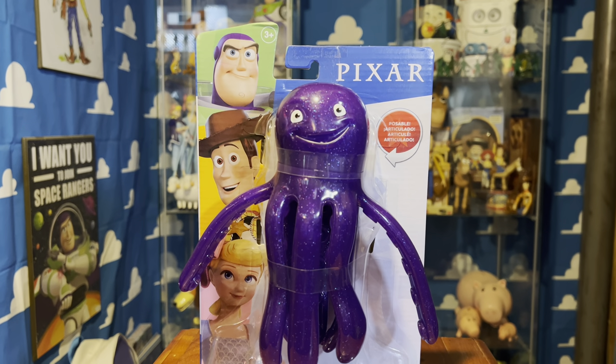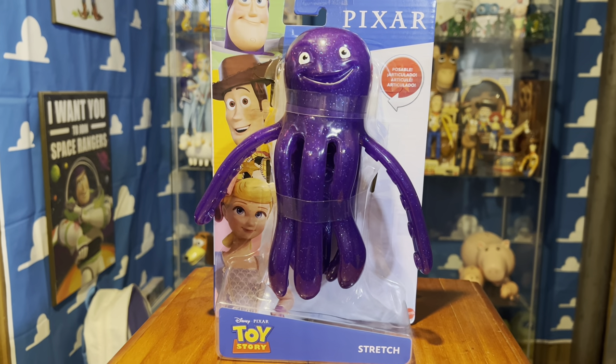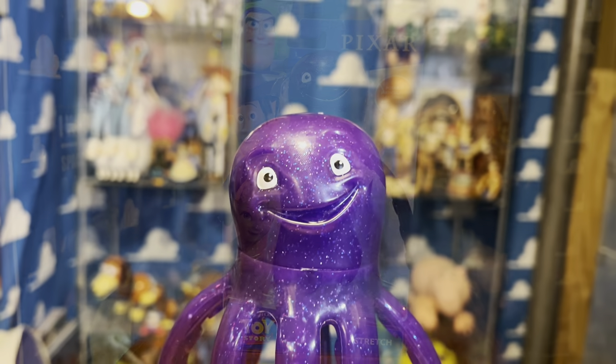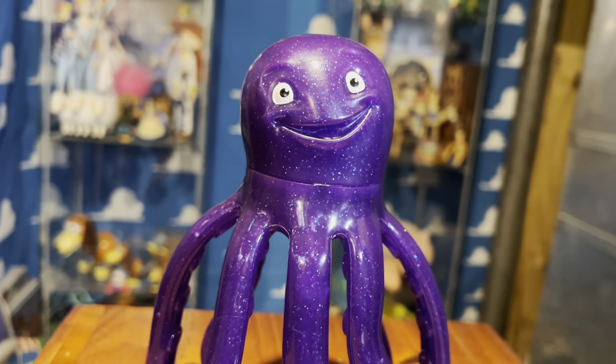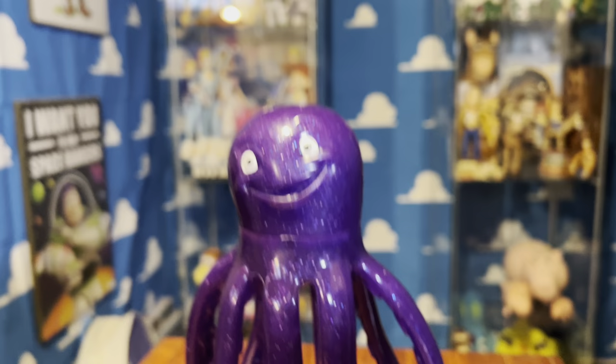Hey guys, what's up — Galactic Geek here. Today I'm going to be doing a quick unboxing and review of this Stretch figure from Mattel Toy Story 3. This has been one of the harder ones to find in the Mattel line, but it's starting to show up now. Quick shout out of the box here — it has this really awesome sparkle effect.